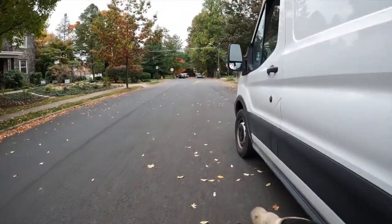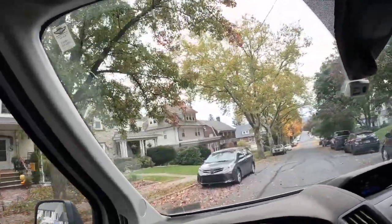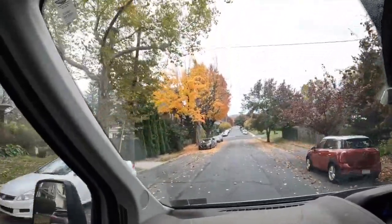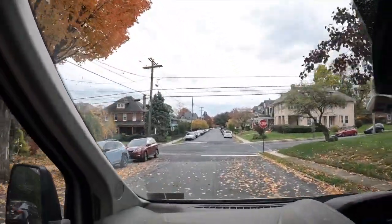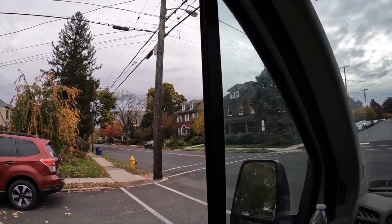I thought it was a VHS player or something on top of it. I don't know what they did there. We have a lot of colors going on — pinks, reds going down here, some yellows, some oranges. This car is getting absolutely obliterated with leaves. Those are some nice trees. There are a ton of piles of sticks and piles of garbage bags of leaves.